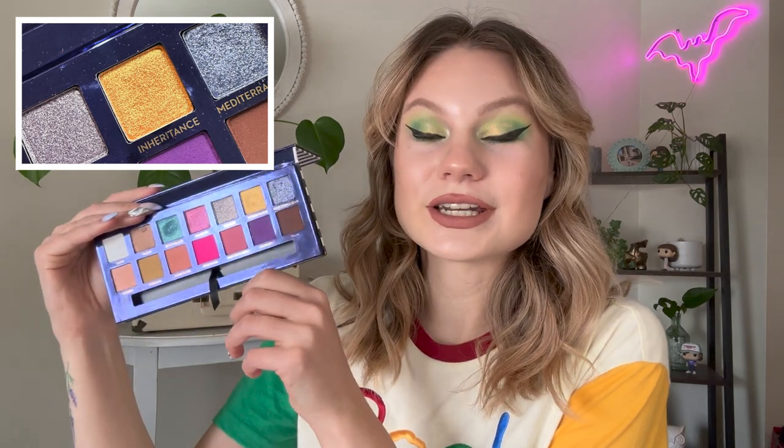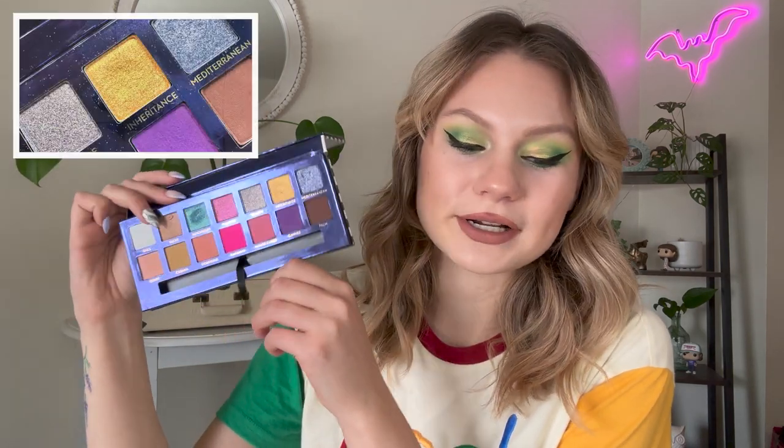Letter I comes from my ABH Riviera palette, and the shade we've been working on is Inheritance, which is this pretty yellow shimmer. I have only used Inheritance one time this month for a grand total of eight uses in the project, but I do have plenty of looks that I want to try with this one.